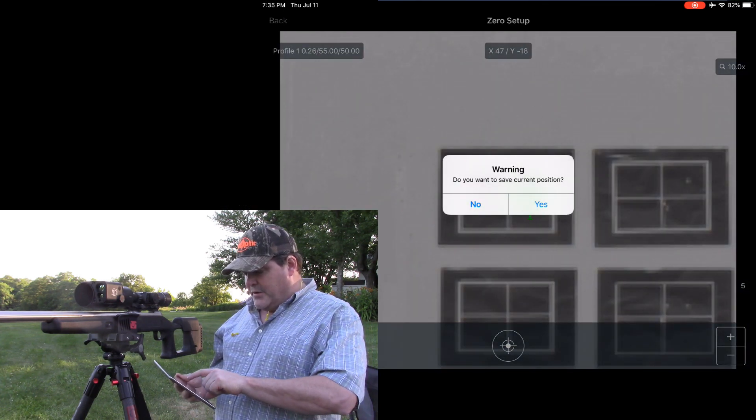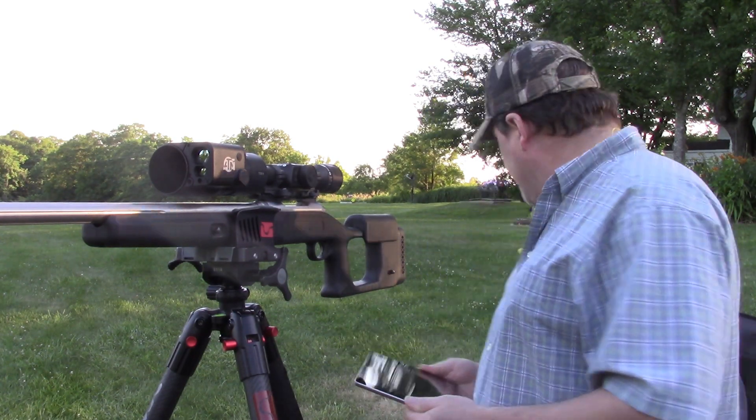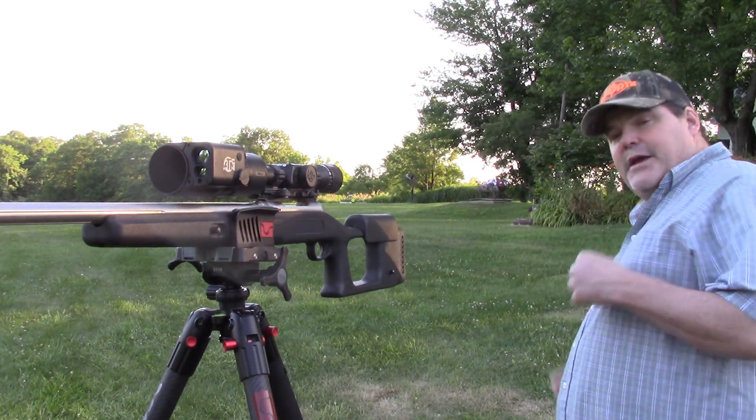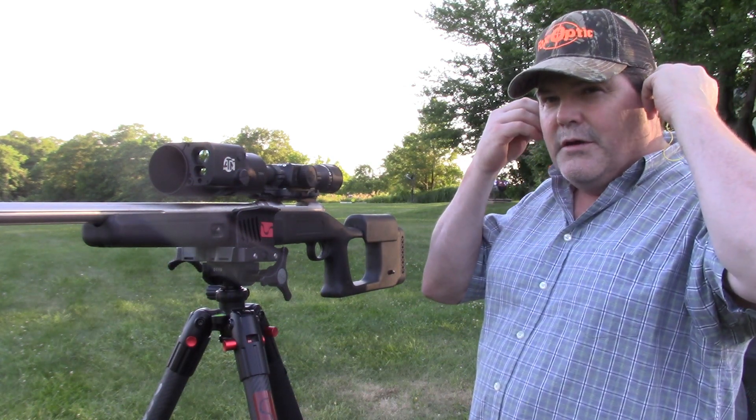I'm going to go ahead and hit the back button — it's going to ask me if I want to save the current position and I'll tell it yes — so it should have locked that position. We're going to go ahead and put another bullet in and shoot one to see what we've got.